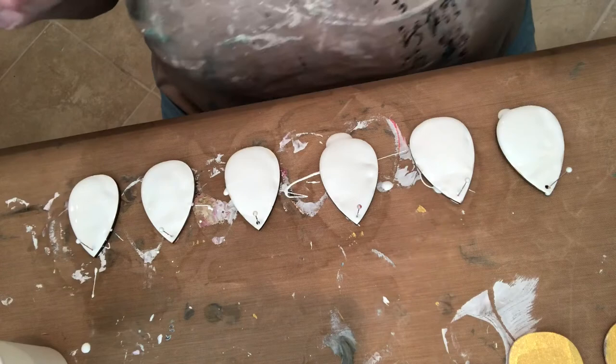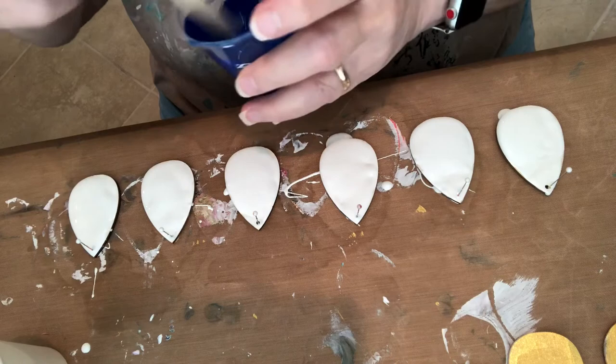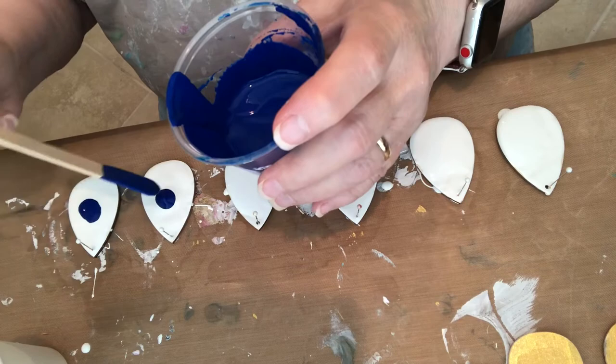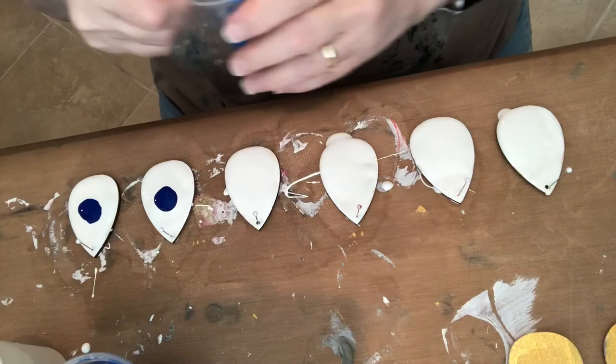All right, the first one I'm going to do is phthalo blue on the bottom. I'll do two with phthalo blue — two with phthalo blue on the bottom layer, I should say.